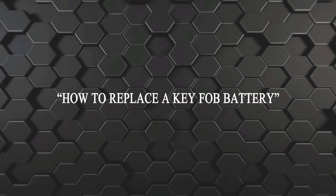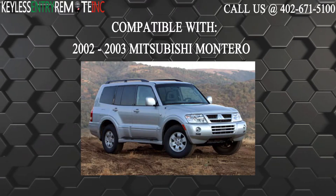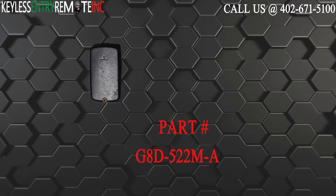Hi, today from Keyless Enter Remote I'm going to show you how to replace a key fob battery. The key fob I'm showing you today is compatible with the 2002-2003 Mitsubishi Montero. The part number on the back of this three button key fob is G8D-522M-A.